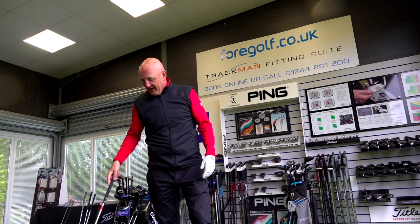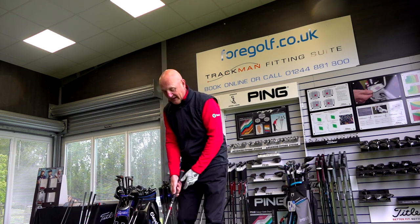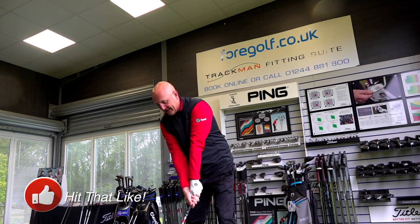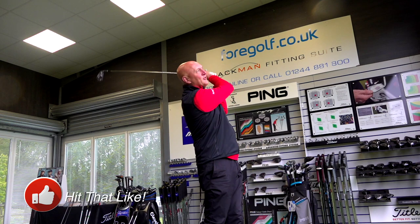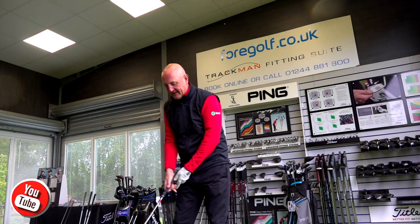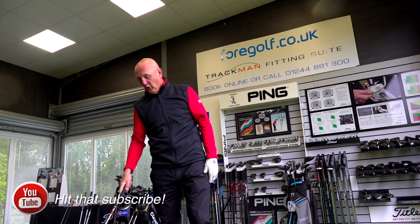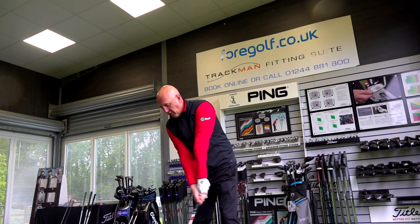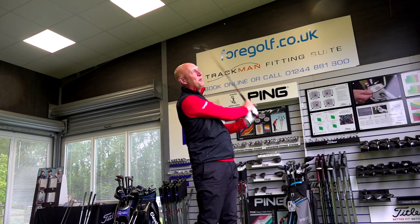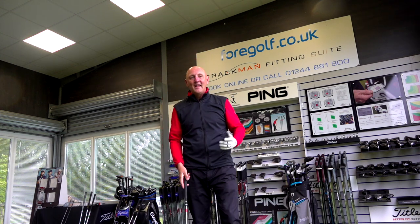I know you can't see where these are going and I could be telling you absolutely anything — these could be thin bullets along the ground and you wouldn't know the difference. But hopefully you can tell by the strike and the sound exactly what's happening. The point is: I've got half a swing on these things, these are the first shots I've hit all day, no warm-up, cold and miserable day — and this is the club I go to. The ball is absolutely flying out there.